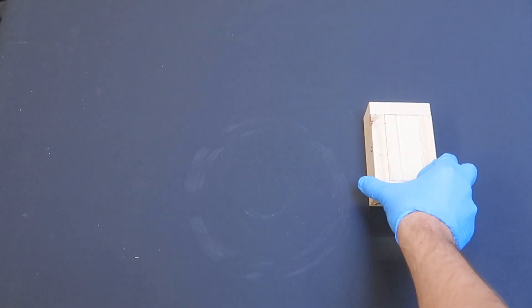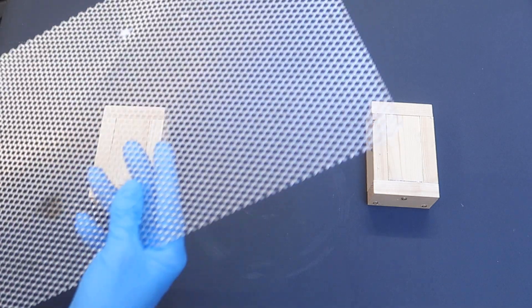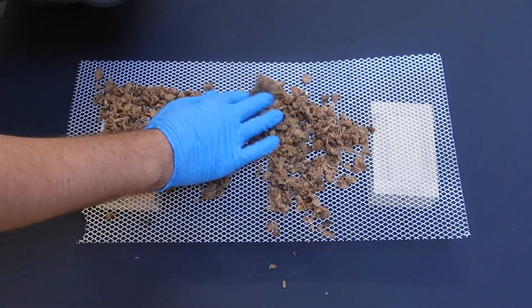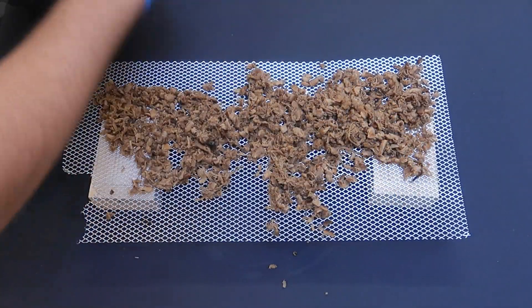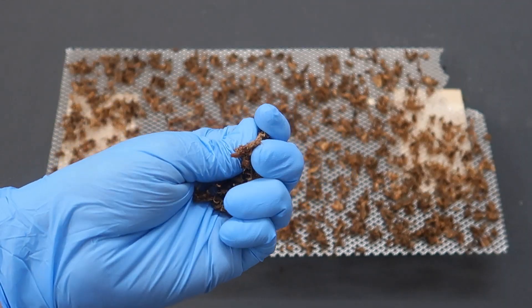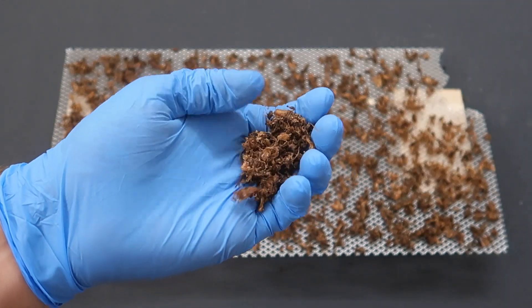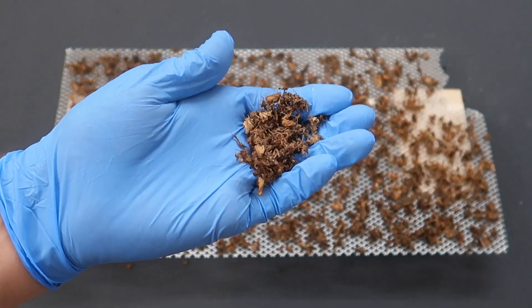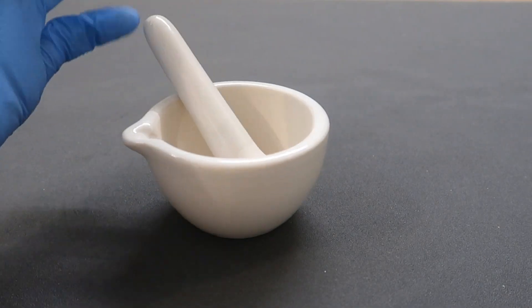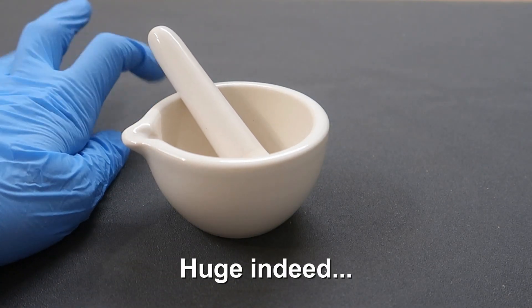Now, I decided to dry the pulp in order to make it easier to crush and to make into a powder. Once dried, I decided to use the huge mortar and pestle I just ordered from Amazon. But things did not turn out the way I wanted them to. Thankfully, I had a solution.